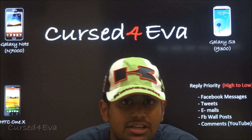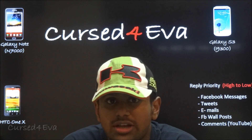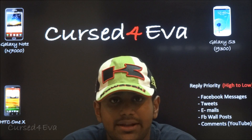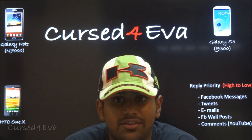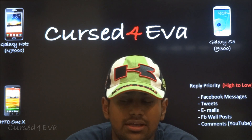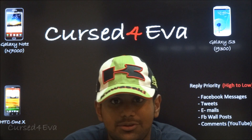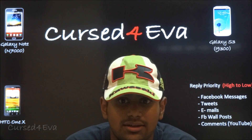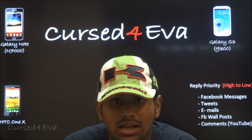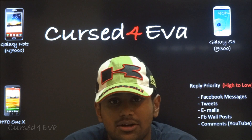That's pretty much it for dual booting ROMs on the Galaxy Note. If you have questions, leave them in the comments. For technical issues, I've added a link to the original thread on XDA Developers where you can post and get help from the developer directly. I'm not the developer — I found the forum post a little difficult to understand, so after doing it on my own phone I decided to make a video to help others.